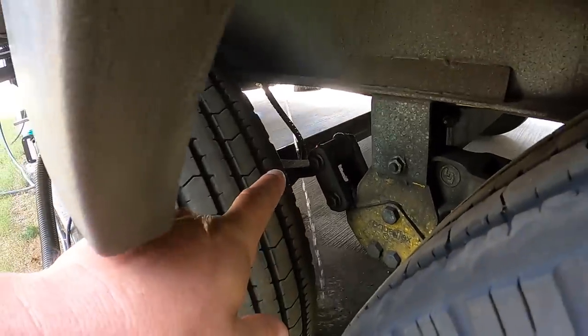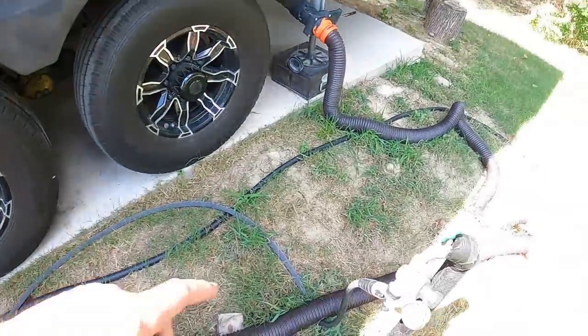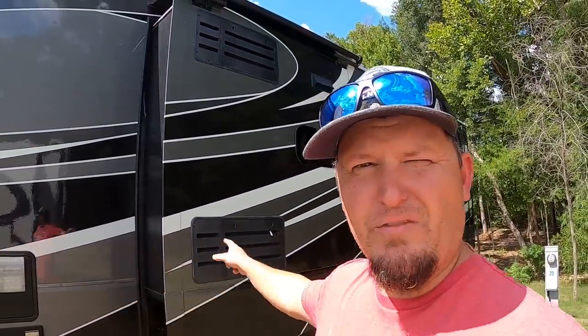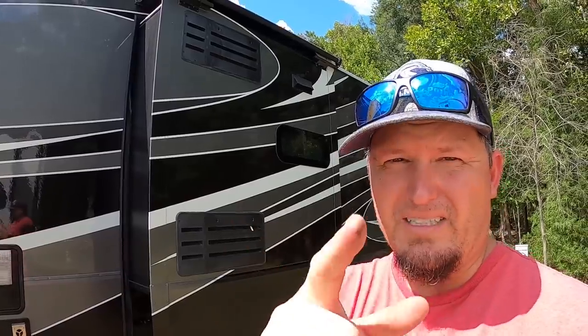Water is coming out the overflow, which means our fresh water tank is now full. We'll kill the fresh water supply. Now that the fresh water tank is full of the bleach and water mixture and all the lines through every fixture are treated, we're going to let that sit overnight. Me and Phil are going to go find somewhere nice and cold in the AC for the rest of the day.